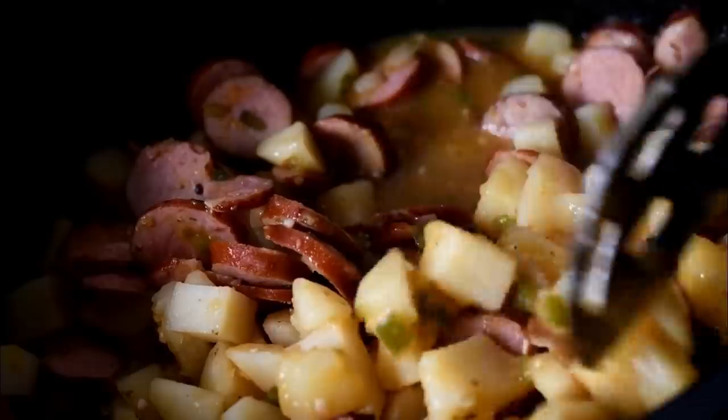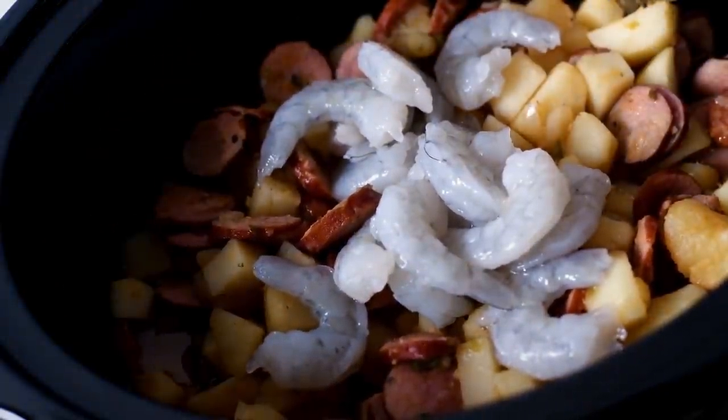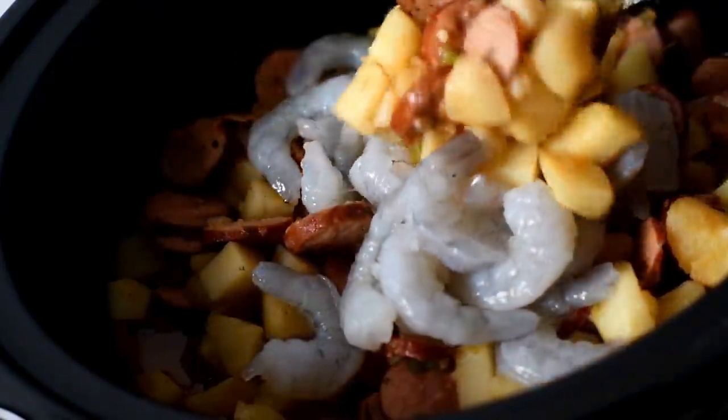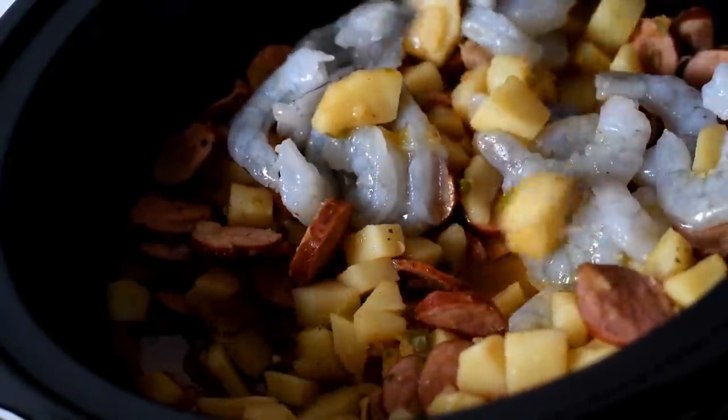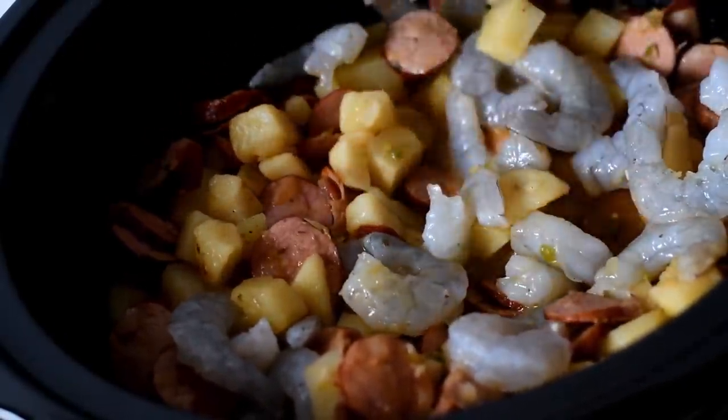The potatoes are nice and tender without being mushy — they still have their form. But now we can add in our shrimp. I'm just using one pound of raw shrimp and we're going to stir that in. You don't need to add any additional spice with the shrimp; there is enough already in our crock pot.